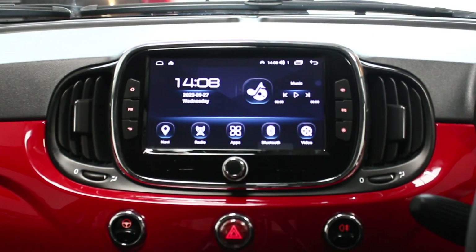Hi guys, this is Ruff from Icebox. Just going to show you today's install, which is made on a Fiat 500. This is the 2016 spec car — it might be on a 15 plate with a 16 spec car.